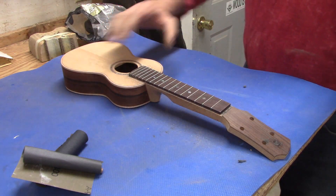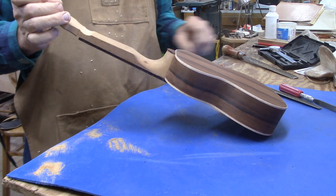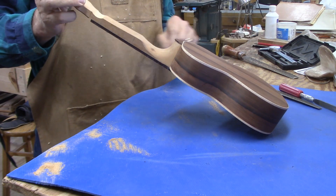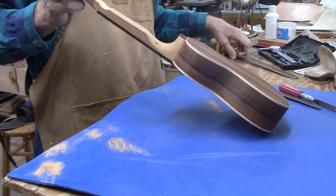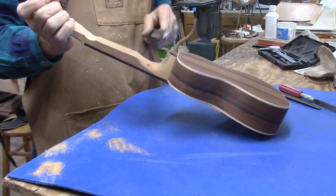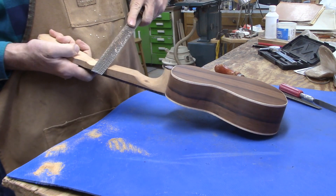Now I can move on to shaping the neck. On a guitar I use a spoke shave to do the roughing out of the neck shape, but there's really not enough room to even get some momentum going with a spoke shave on this short little soprano uke neck. So I'll use a few different rasps and shape it that way.